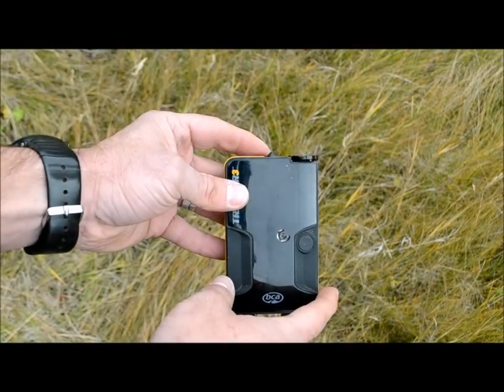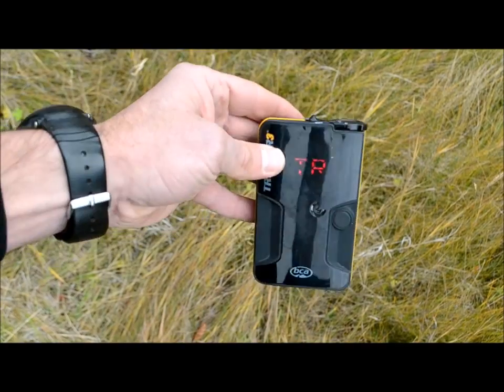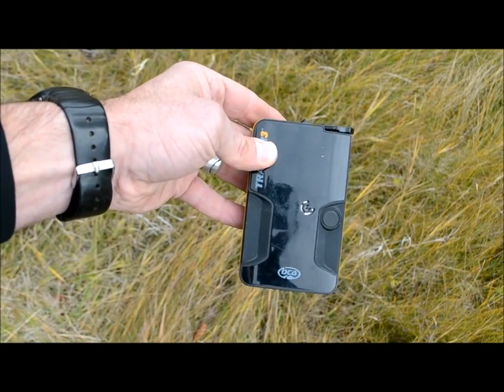To turn the Tracker 3 back to send, turn the dial back to TR and you're now sending a signal again.